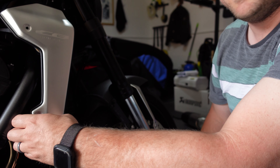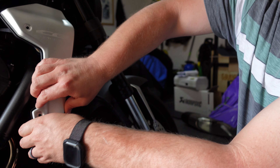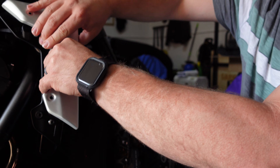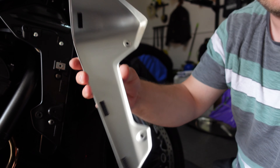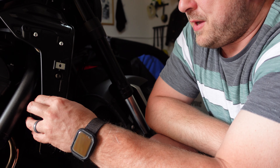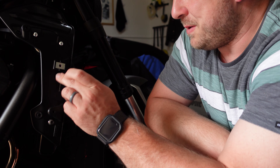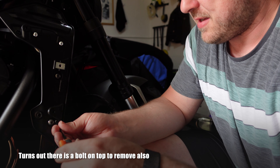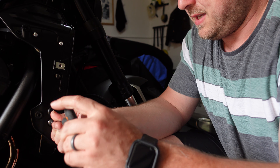It's held in with velcro - you can see that on the other side - just pop that to one side. Then we undo these two 5mm bolts which should give us access to the front radiator.